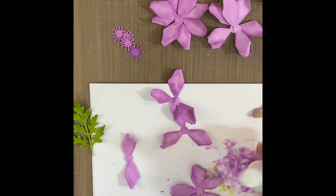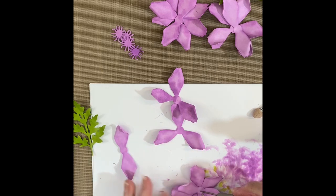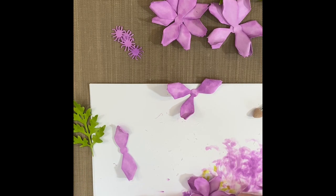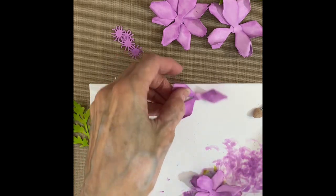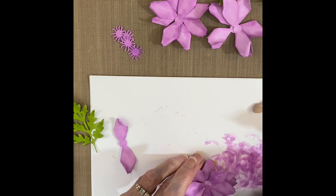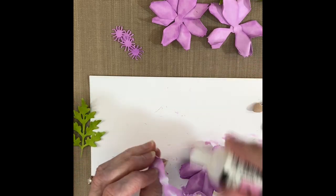I have started putting the flower together. Here I'm using glossy accents — again my hands are a little off screen, but in a minute you can see better. I would be helpless without having a paper piercer; I use it to hold parts and pieces together when I'm building my scenes or flowers. Glossy accents is my glue of choice — I live here in Orlando, Florida where we have a lot of humidity and glossy accents is a really strong holding adhesive.